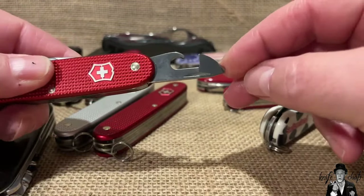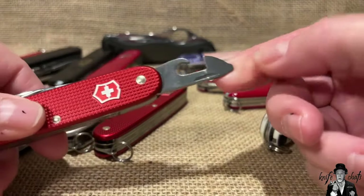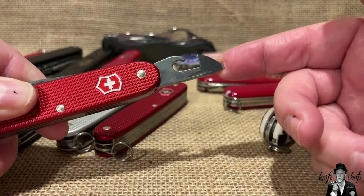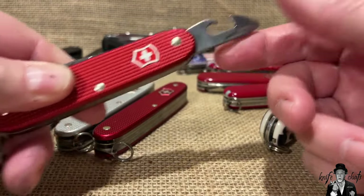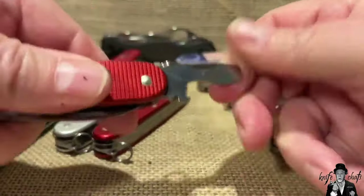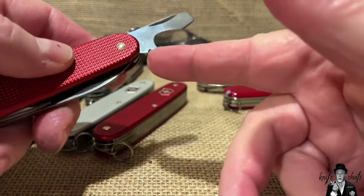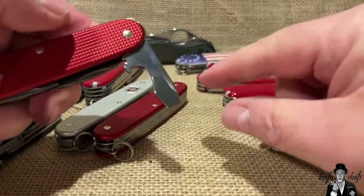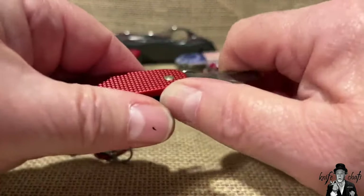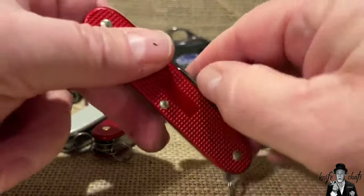One complaint about the Pioneer is no back tools, so you don't have a Phillips driver on the back side. However, the Phillips tip on the can opener is not just a small screwdriver - it is actually a number two, two-dimensional Phillips screwdriver. On the other side you have a cap lifter, flathead screwdriver, and wire stripper with a lock in the half position so you can get good torque. None of them have locking blades.